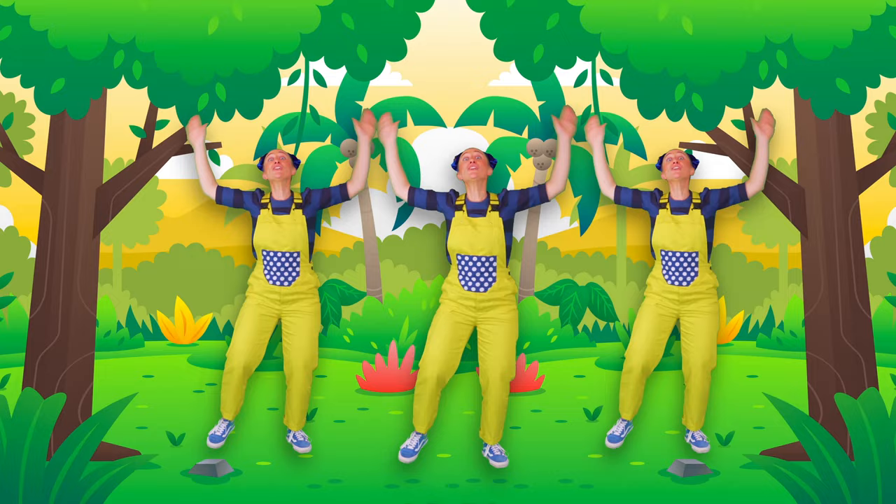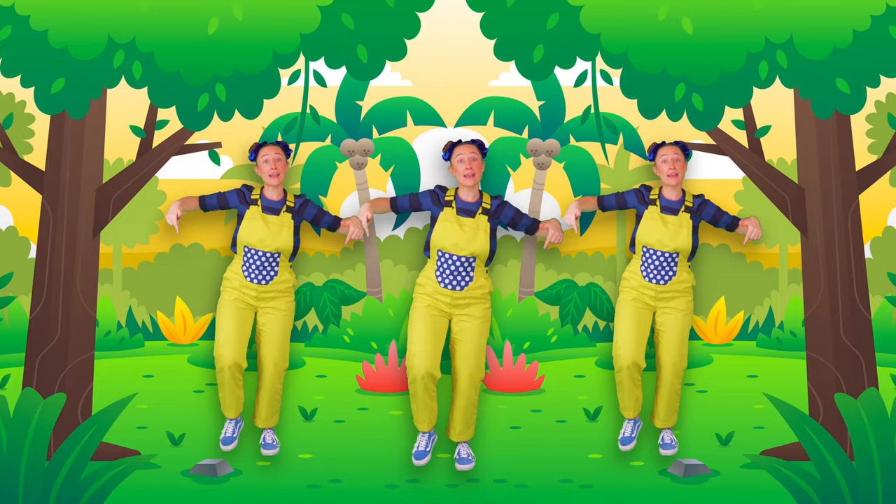Look out the plants! What do you see? Yellow, pink and green! Sing to the earth, to rain, the sun — gardening is fun!